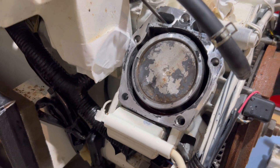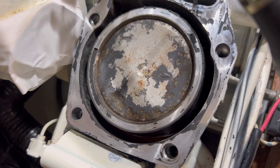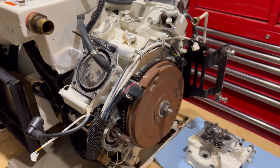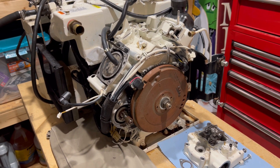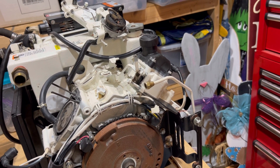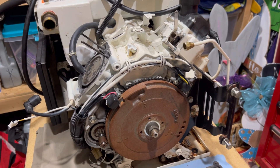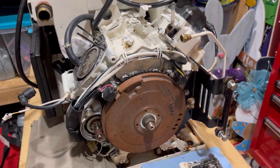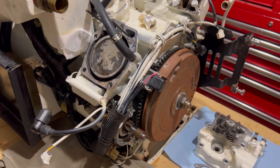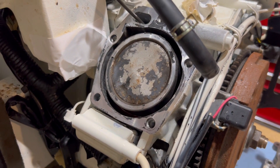All right, last update for this video. The piston is definitely damaged. So the tear down will continue — have to replace the piston at this point. We'll probably take off the other head for the aft cylinder too. If we're going to go this deep, might as well make sure that we get both sides before we put it all back together. So it's going to be a little bit more than we anticipated. New pistons are definitely in store.